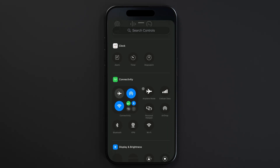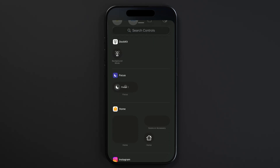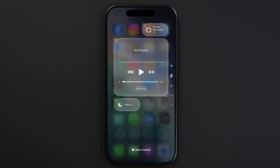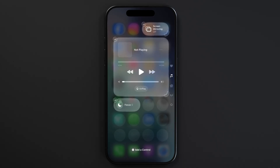When adding controls, you can move them around. There are also different pages on your control center — the favorites are up top, and once that page gets full, all new controls go to the page below that. I already have the focus toggle in my favorites, so I'll just delete the one I just added.